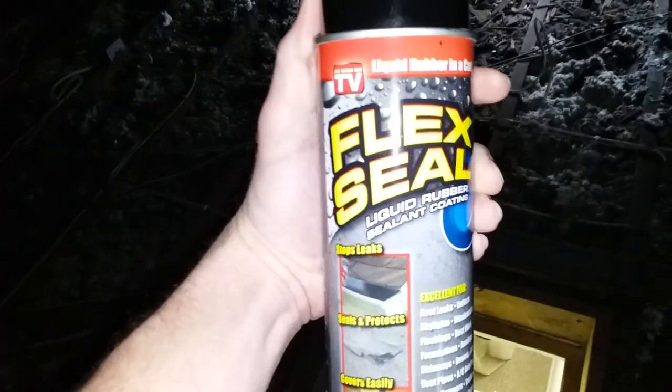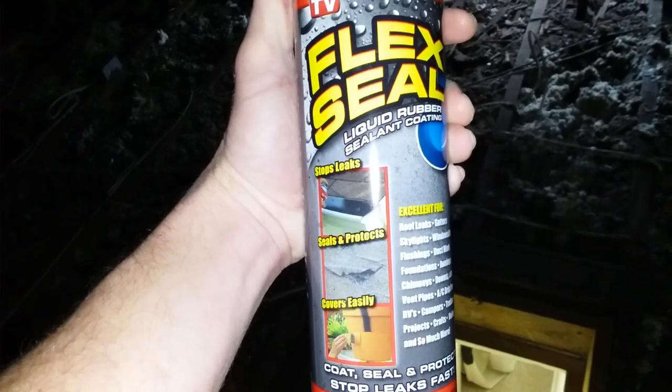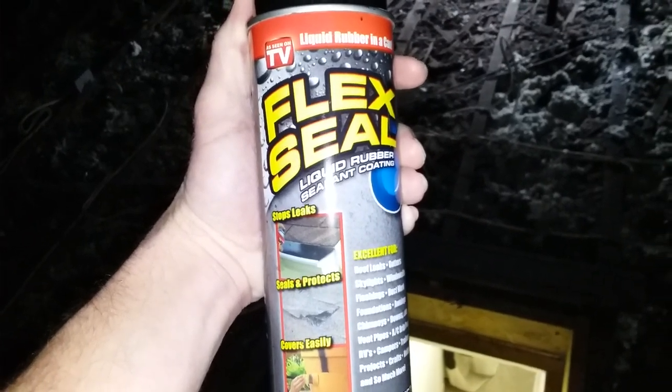Guys, make sure you check out Flex Seal, as seen on TV — liquid rubber sealant coating. Probably get me a boat after I do this and try to go across the lake after I mighty mend it. You never know. Alright y'all, much love. Peace.